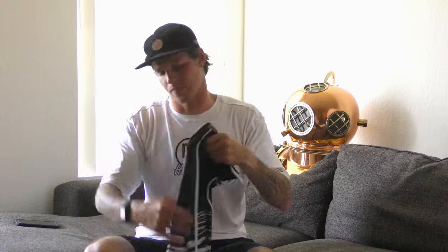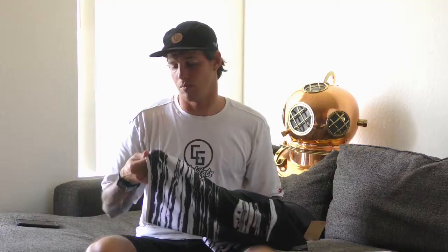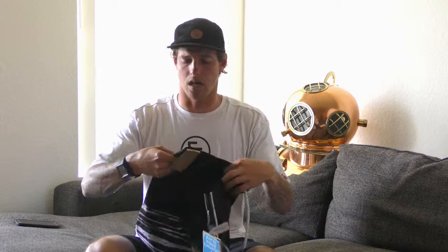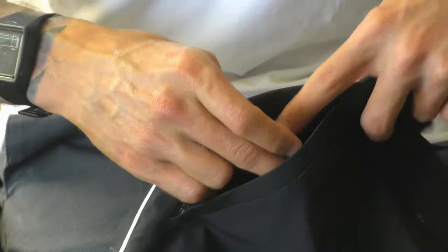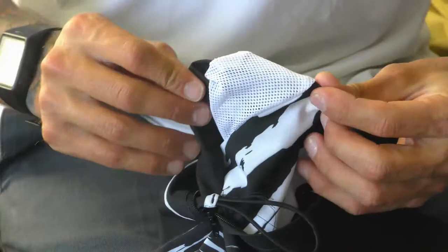These board shorts are a triple stitch through the back, through the front, and then a double stitch on the trim border. They offer non-corrosive zipper pockets on the side as well as a very convenient nylon loop, good for storing your key or your fin key if you need it.